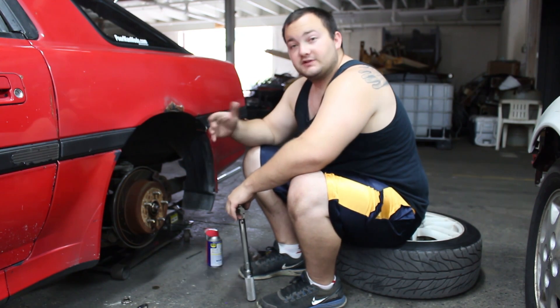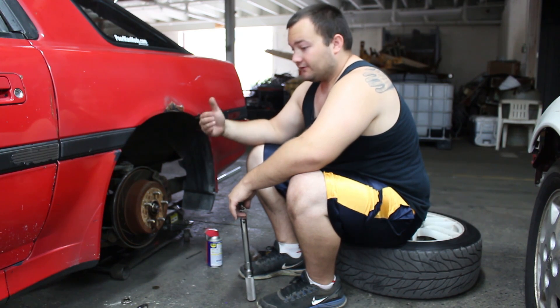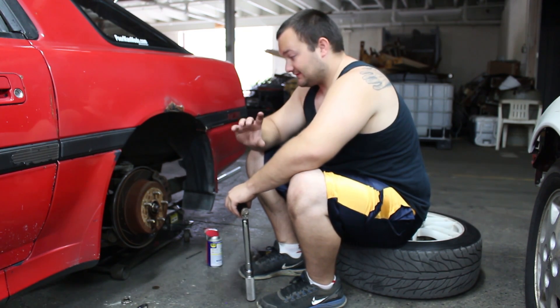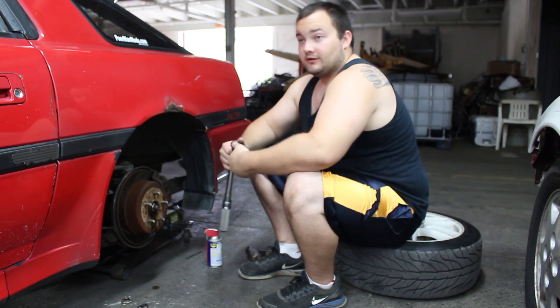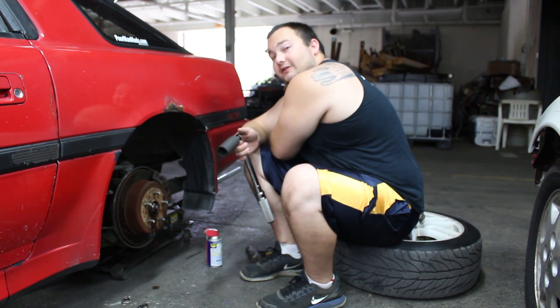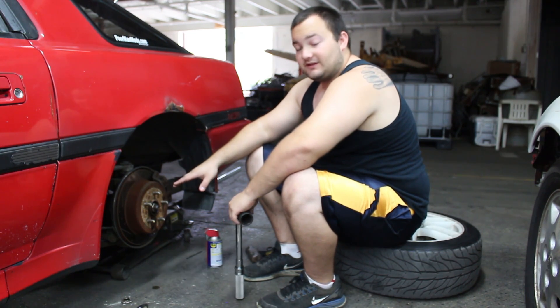That might not be the case for most factory differentials — they might be under 100 or 150 foot-pounds. If you have an open differential, there's no breakaway force; it's always open, always broken away. My brother's 240 has a Kaaz differential, and I'm pretty sure its breakaway force is similar, around 250 foot-pounds.